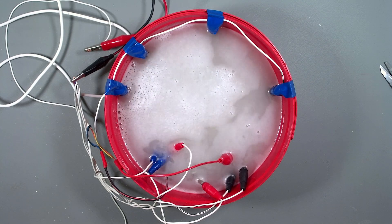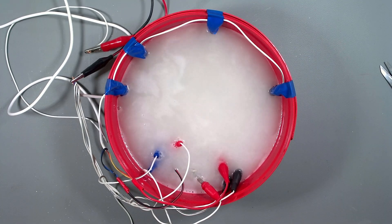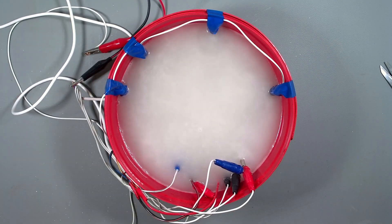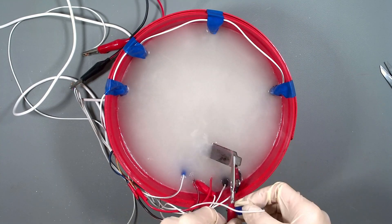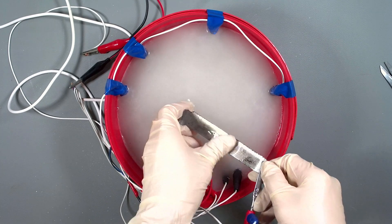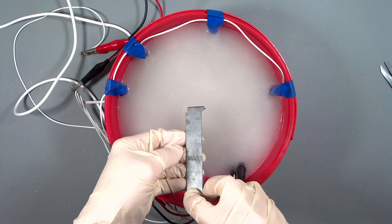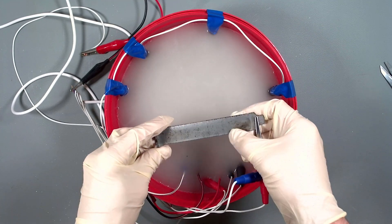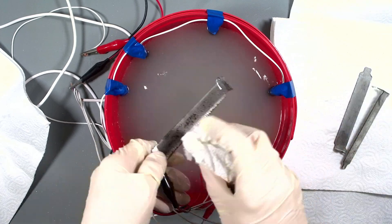The theory here is the electrons move from the negative towards the positive and in doing so pull the rust particles with them. Using carbon rods prevents any plating on these and it doesn't take very long either. Now you can see as I'm pulling them out they appear to have some black powder on them - this is from the carbon rods. If we'd used steel it would have actually coated them in steel. This is why carbon is better as it won't stick. So I'll go and clean them up and whilst doing that let's take a look at the screws.